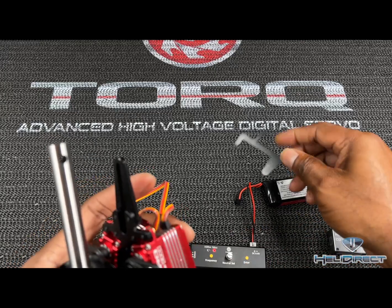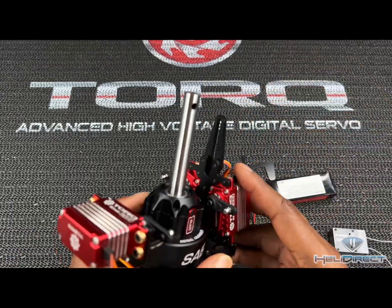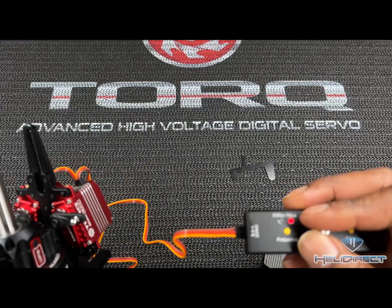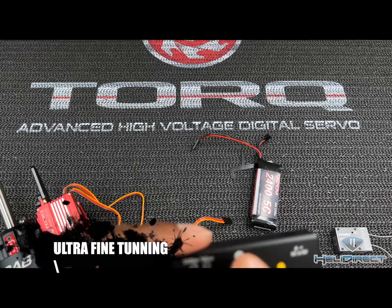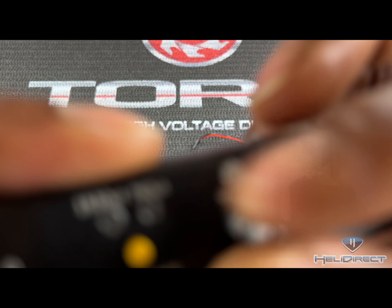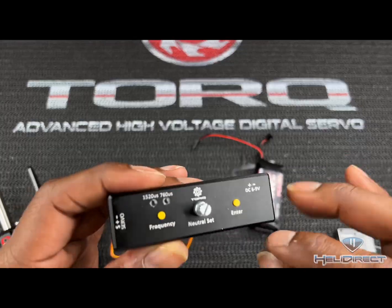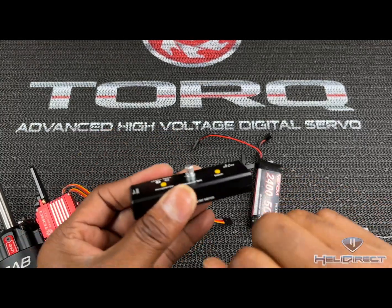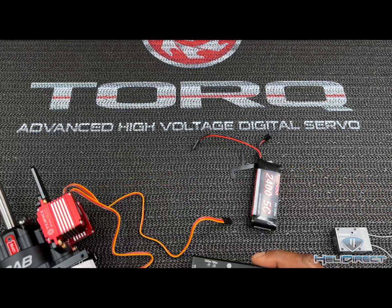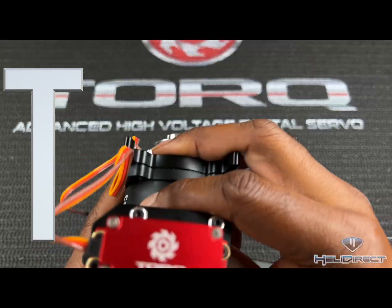Now you have another option of servos for cyclic that can run 760. The other awesome feature is live programming — you can get your swash plate set up, links perfect to zero, and if you feel like a servo needs to come down a little, simply turn the dial to get it perfect. It's very fine — one little notch makes very minute changes so you can dial in your zero and neutral perfectly. It's simple, durable, and has a nice metal case. They are at the warehouse now — go get you some Torque servos.